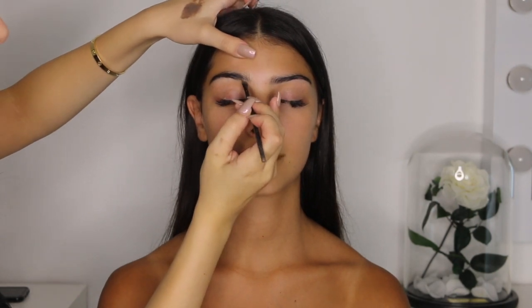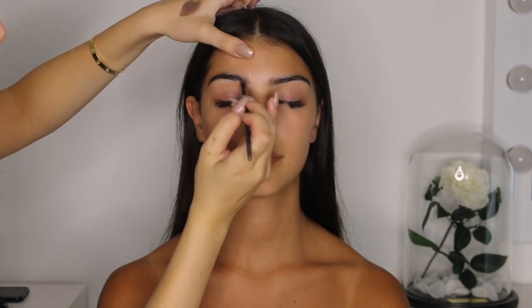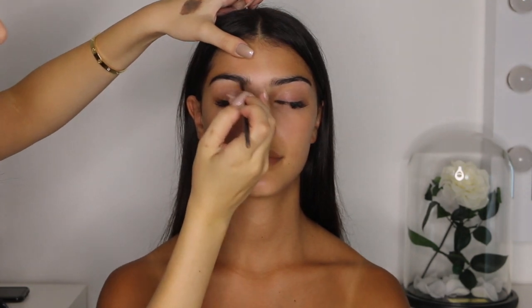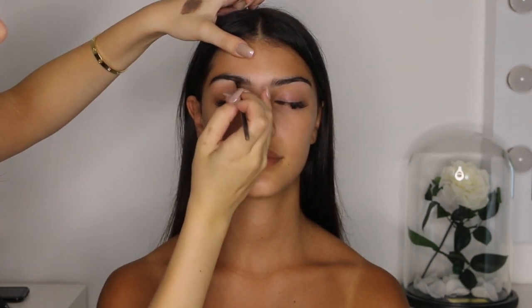To start, my model had a fresh, cleansed base. Preparing your skin for makeup ensures that it goes on evenly and stays put — the better your skin looks to begin with, the better the makeup will look. Moving on to the brows, I always like to brush the model's hair up before going ahead to outline them. I start by outlining them from the bottom and then from the top, and then later I will slightly shade them in.